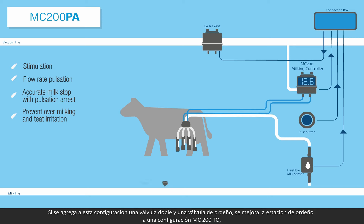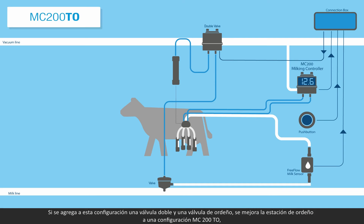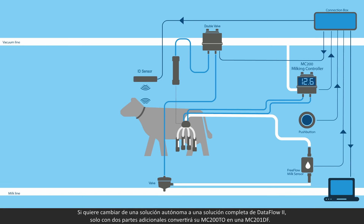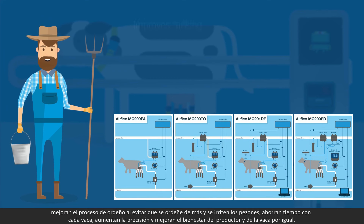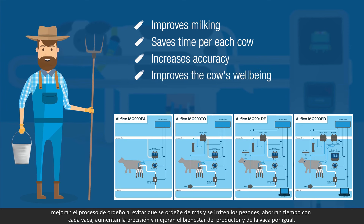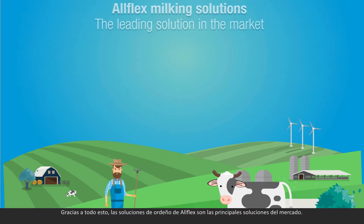Adding a double valve and a milking valve to this configuration upgrades the milking station to a MC200TO configuration with control cluster removal and more automated commands. Moving from a standalone solution to a full Dataflow 2 solution, two additional parts turn the MC200TO into the MC2001DF. All AllFlex configurations provide the farmer with several key advantages: it improves the milking process by preventing over-milking and teat irritation, saves time for each cow, increases accuracy, and improves both the cow's and the farmer's well-being, making the AllFlex milking solution the leading solution in the market.